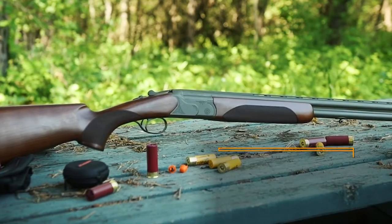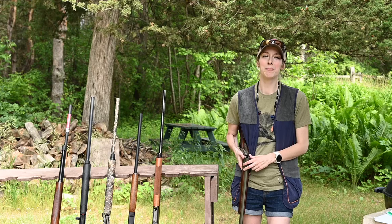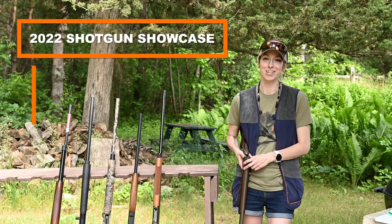The CZ Redhead Premier All-Terrain Series — we are shooting it in 20 gauge today, but it is available in 12 gauge and 20 gauge. More information can be found at CZUSA.com.